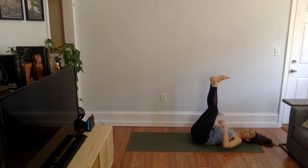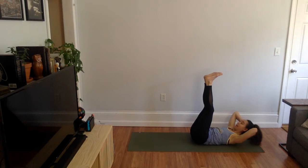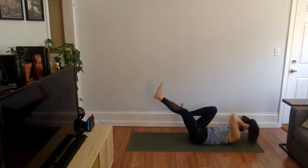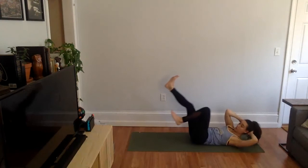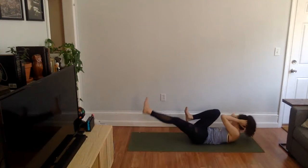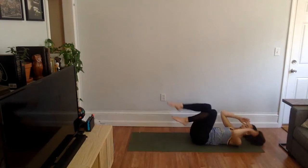We're going to do a little core work to start our class today before we sit up. We're going to lift our shoulders and our neck and do little bicycles. Bring opposite elbow to opposite knee and your legs are moving as if you're doing a bicycle. We're going to do this for 10 seconds. Ready? 10, 9, 8, 7 — you got this — 6, 5, 4, 3, 2, 1.